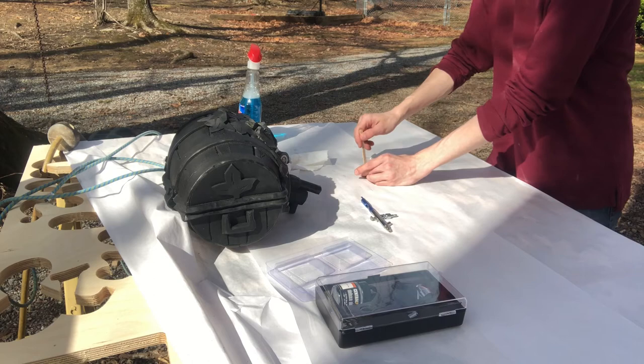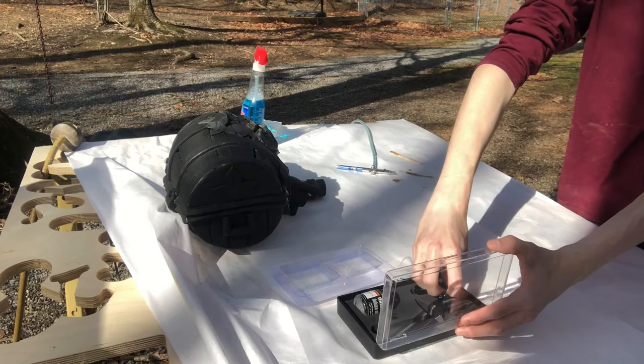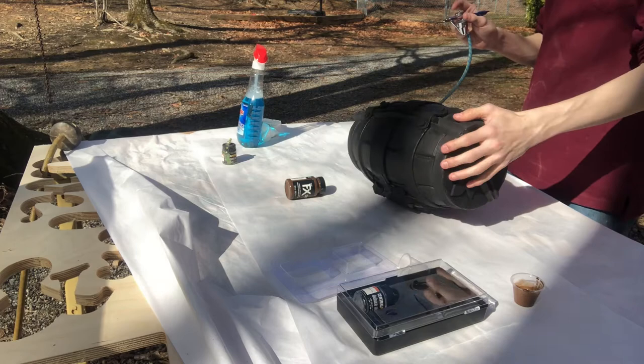I'm gonna take this little popsicle stick and stir the paint mixture. One thing I forgot to do is hook up the airbrush and turn the hose on — let's do that now with this brand new setup. I'm going to start by painting the bottom, sending some areas black, and then going back with a bit of silver.